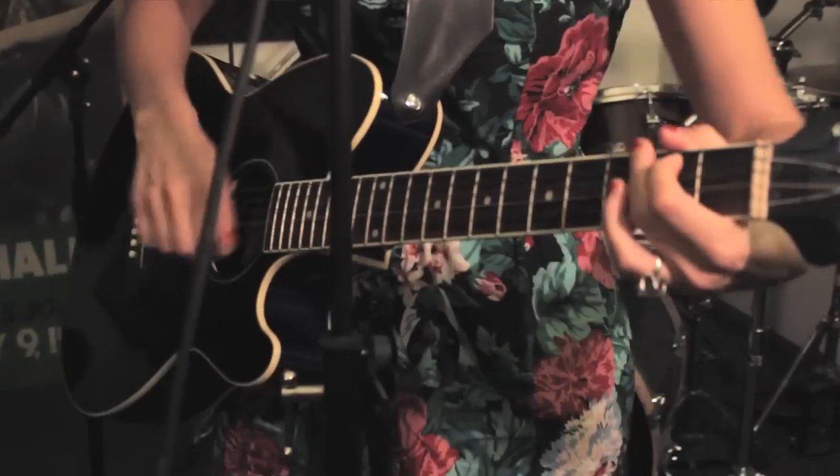Hi, my name is Jessica Delfino. I'm a musician in New York City, and I also teach guitar and ukulele — not at the same time. I'm going to talk to you today about how to decorate a guitar pick and customize it in your own way.